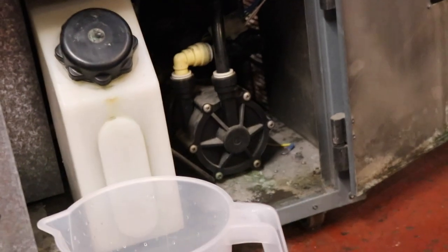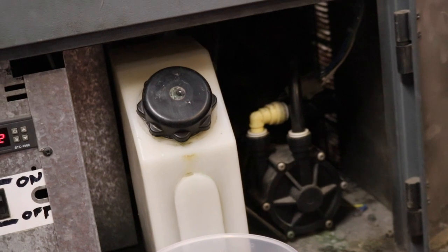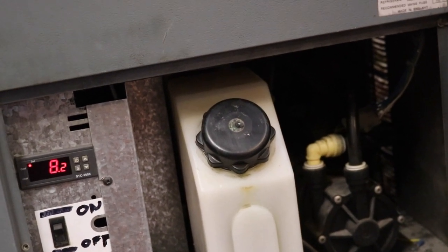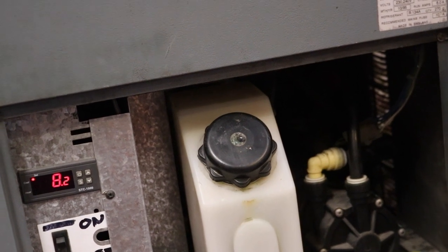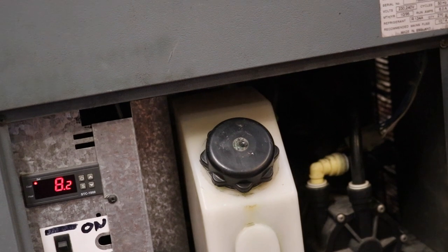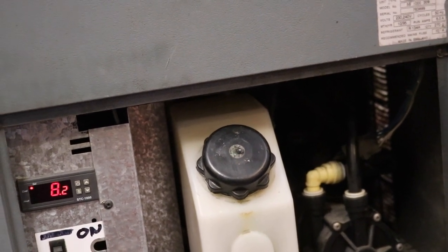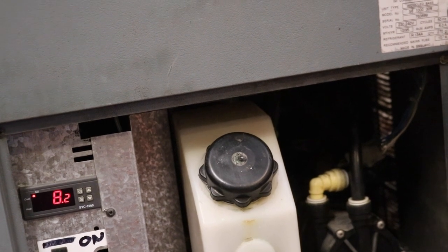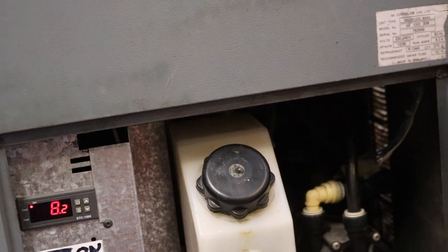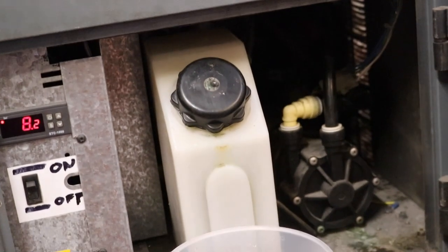This pump here is the recirc pump which recirculates the liquid out of that tank just at the side of it. That tank is what contains your coolant and you should be using glycol in there, particularly in the winter, but you can get away with normal water in the summertime. I've just been topping it up since we're not going to get a frost at the minute. It goes from there, from that recirc pump, through a heat exchanger at the back.